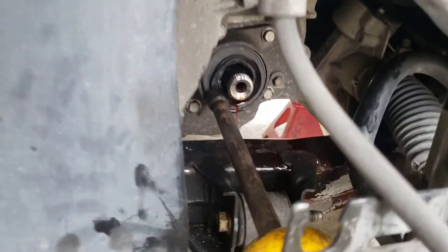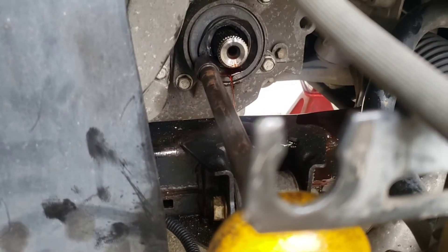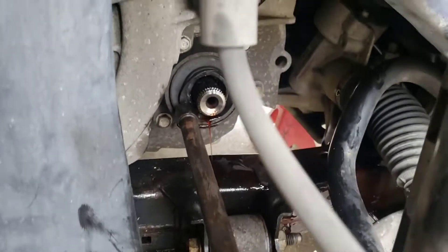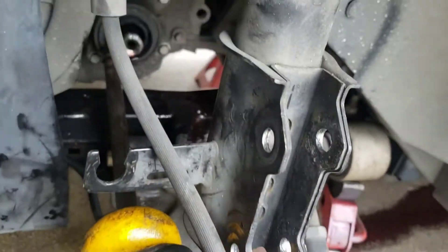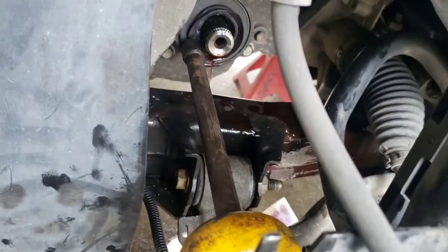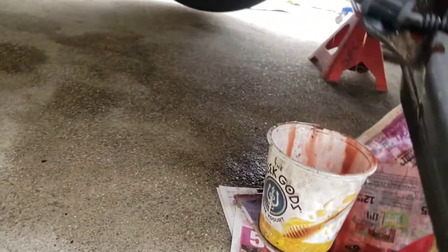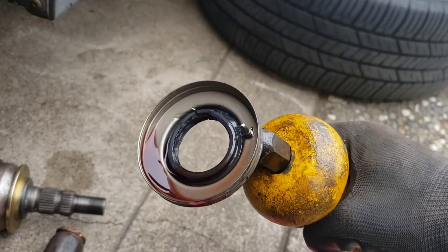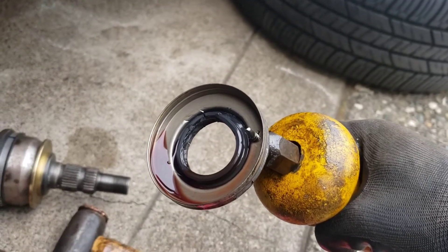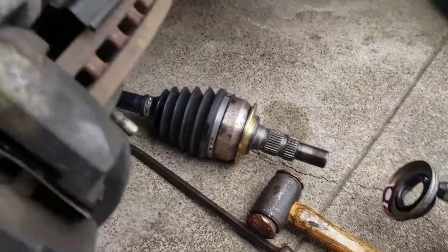I did end up getting the slide hammer to go in by actually drilling a hole in the seal. Now I've got my slide hammer hooked up. Let's watch that seal pop out — there we go. Drain into the bucket. You can see how I drilled a hole and got a screw in there to get the seal out. And that seal is torn up.